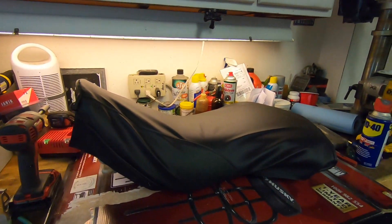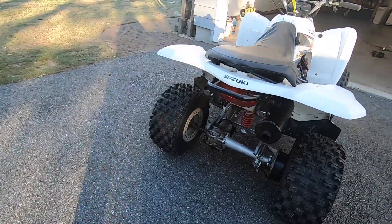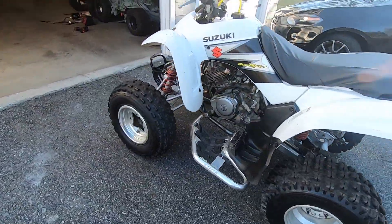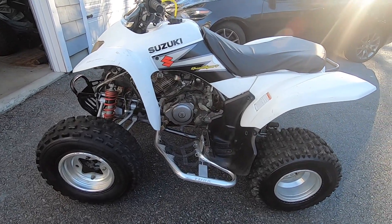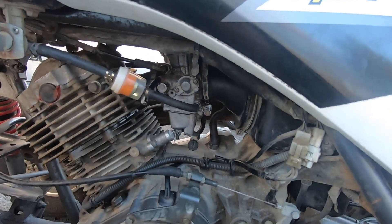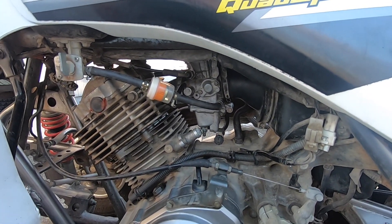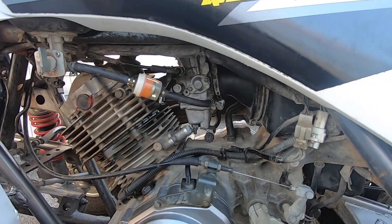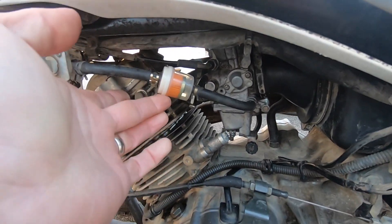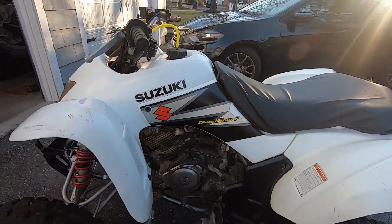Don't judge me because I know it doesn't look that great, but it's all set. I just took it for a ride — reverse works, it goes pretty quick, it's pretty peppy for a little 250. One problem I did have is I had to take the carburetor off because I rode it for about a block and back and then it started sputtering and died. I don't know if it was dirt in the carb or water or what, but I drained the gas out of the tank, put an inline filter on, and had to take the carb off and clean it — that seems to have fixed the problem.